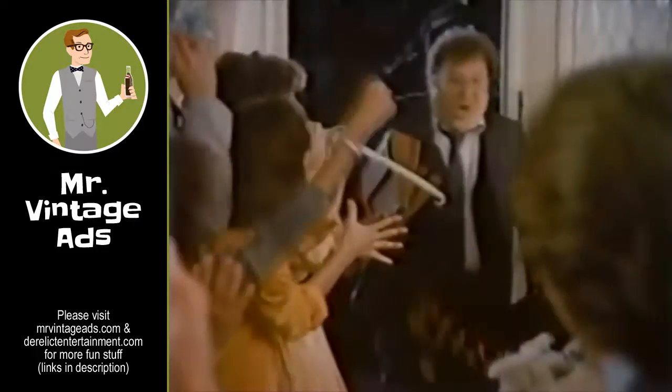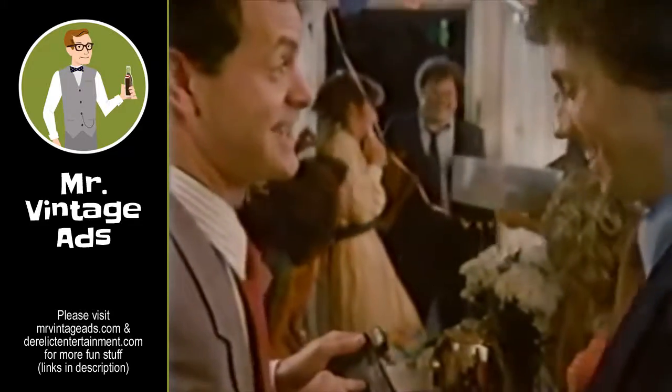The copper top battery. No regular battery looks like it. Or lasts like it.